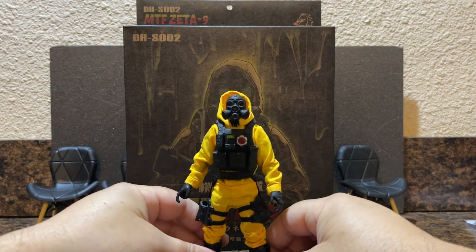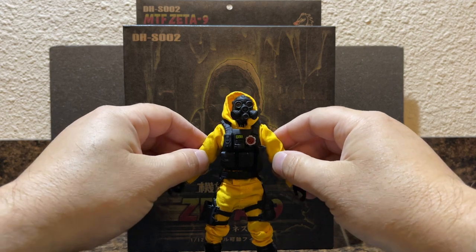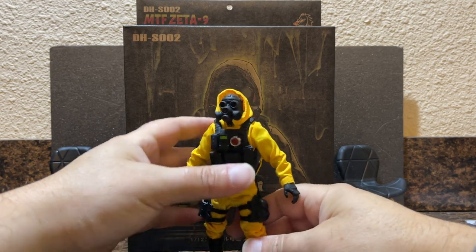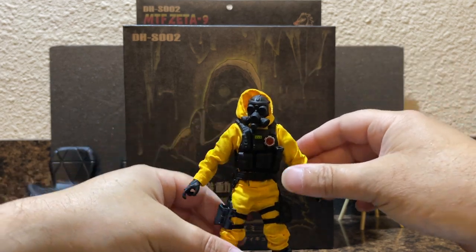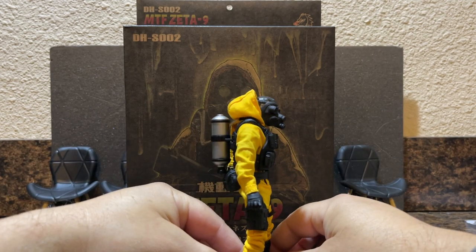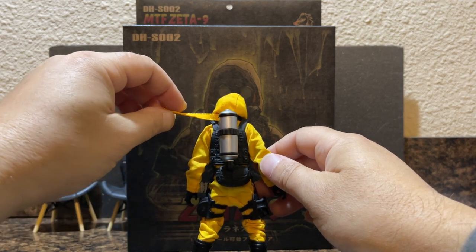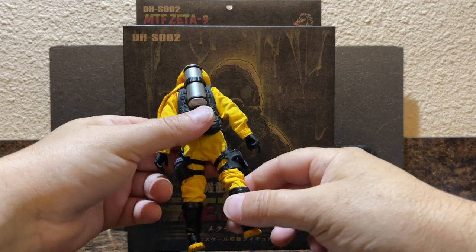I didn't know anything about SCP, but I did know that Dragon Horse made some really cool-looking accessories that I'd never picked up because they get expensive really fast — they're highly detailed and very cool. This was a military-looking guy in a hazmat suit, which is something I hadn't really seen before, so I thought that was really cool and was why I wanted to pick it up. I'd originally wanted to get one of the Red Right Hand figures but missed out on that one, so after having this guy for a couple of days I have a few thoughts.